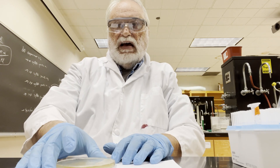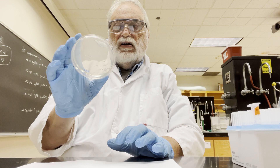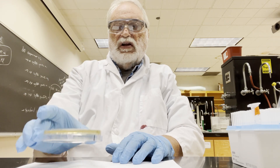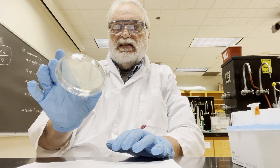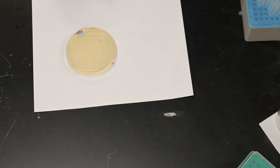What we do is we have an agar plate. In this case it's an LB carbenicillin plate, so it's a good selection for the E. coli transformation. This will be an E. coli transformation plating today, it will be on this plate. And we have our transformation solution right here.